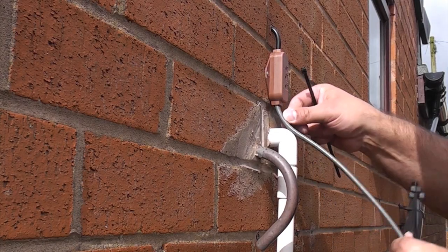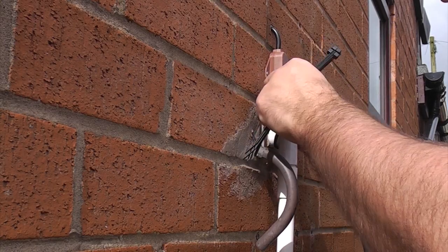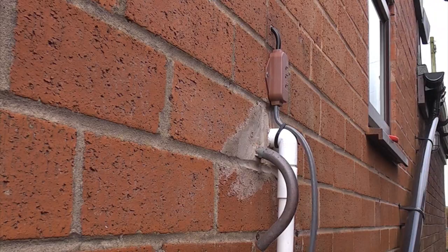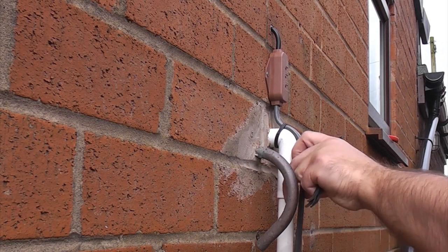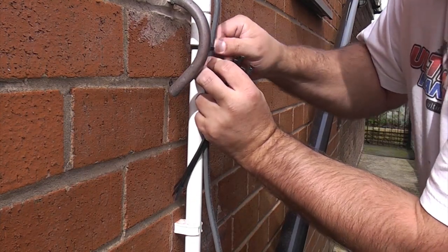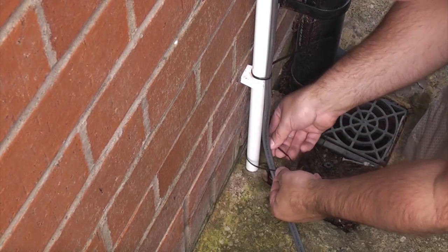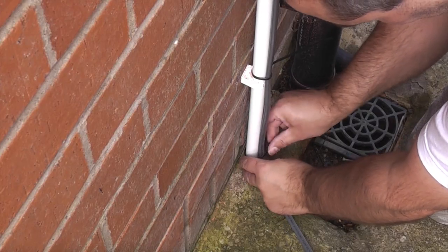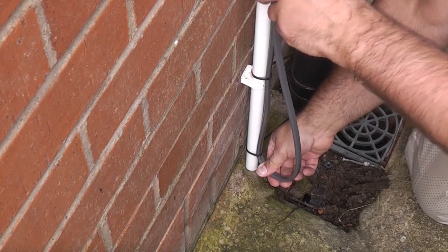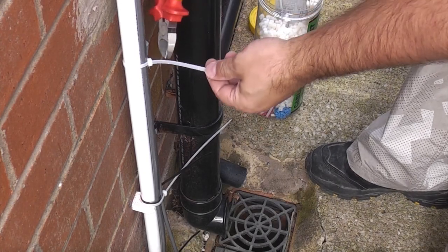Now all we need to do is cable tie the trace heater to the actual condensate pipe, and we need to fix it at approximately every 300mm. When you get to the bottom you'll notice that this one is a couple of feet too long, so what we're going to do is cable tie it at the bottom and then bend it back up on itself. Now we've secured it, we can cut off the excess length on the cable ties.